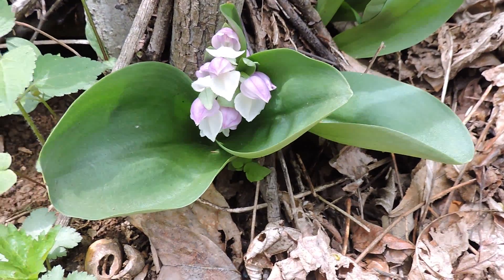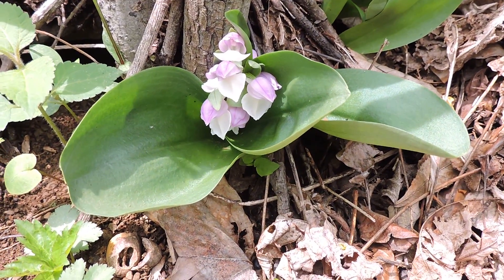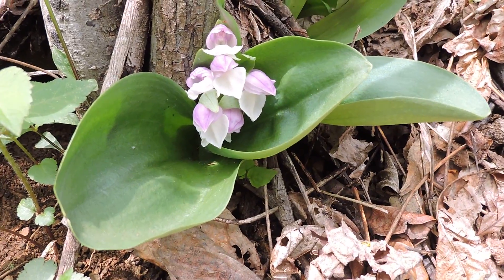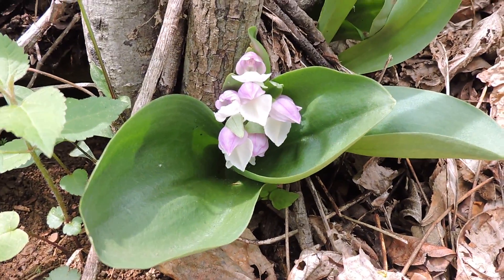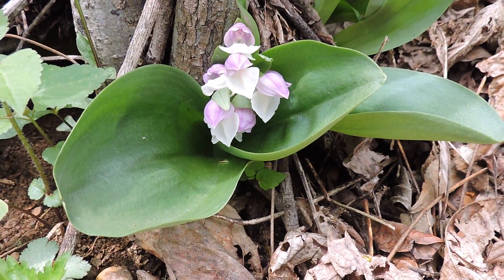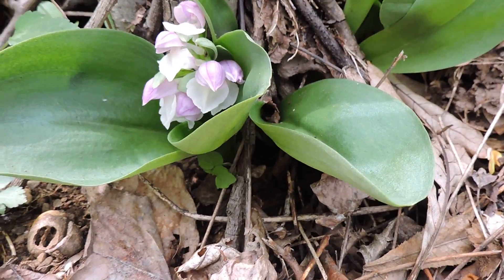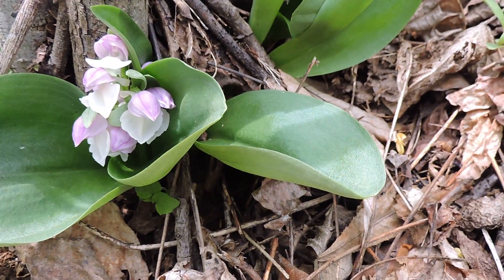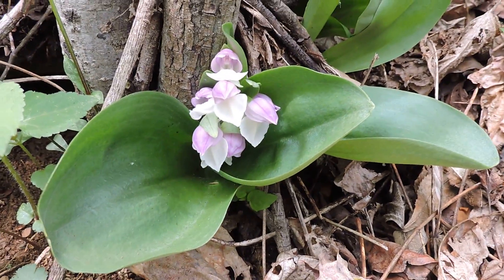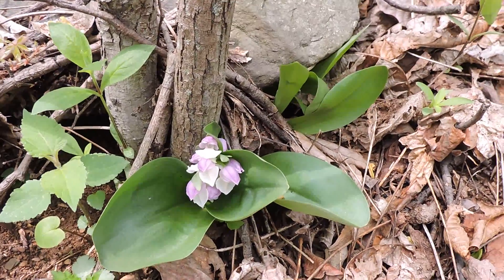Luckily, this is in a wildlife management area — Thompson's Wildlife Management Area — which is a hunting area, paid for and maintained with hunting dollars mostly. Because of that, hunting is allowed here and we don't have an overpopulation of deer. They're still here, of course, because they're important members of the community, but not in such numbers that they affect the populations.